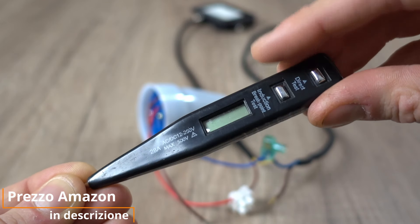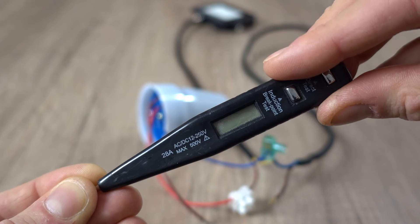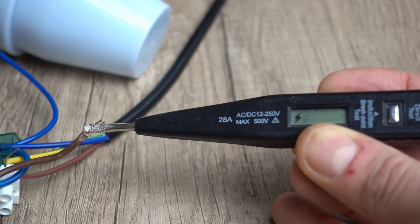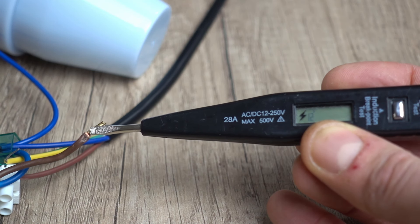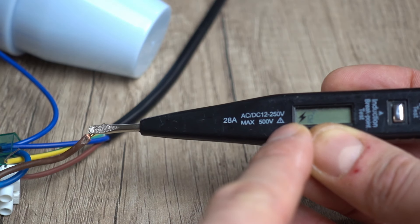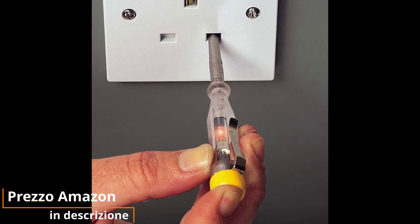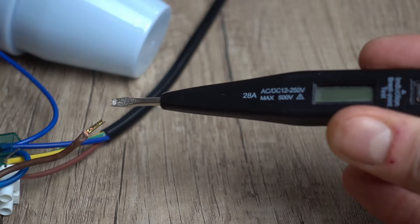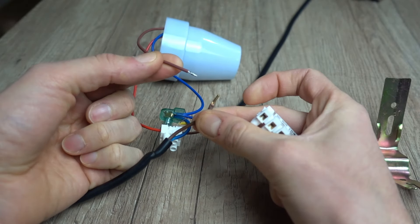Questo è un esempio di cercafase. Per usarlo dobbiamo ridare tensione all'impianto, quindi occhio a non rimanere folgorati. Con la punta dello strumento tocchiamo il cavo o il morsetto da verificare: se c'è tensione, nel display viene visualizzato un fulmine. Altri cercafase hanno la forma di un cacciavite: una lampadina al loro interno si accende quando lo strumento entra in contatto con un componente in tensione. Fate attenzione a compiere questa operazione. Tolgo di nuovo la corrente e vado a collegare questi ultimi due cavi.